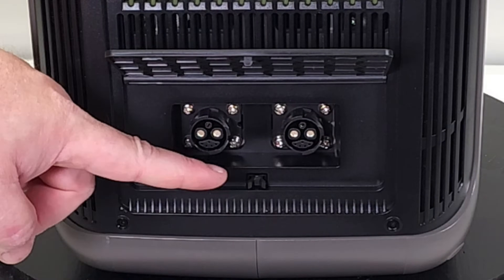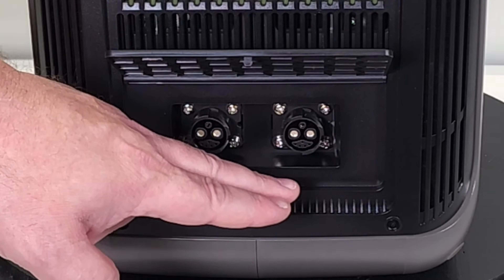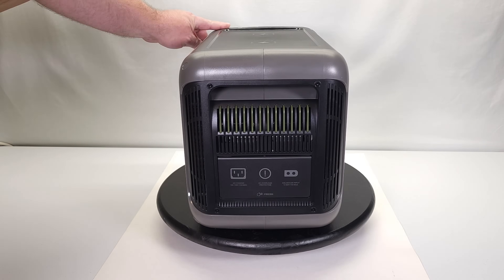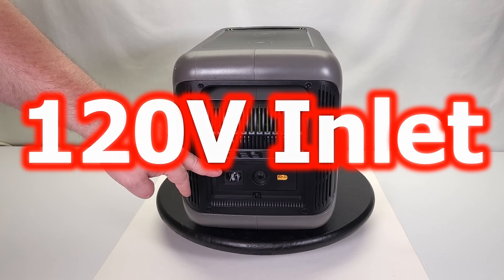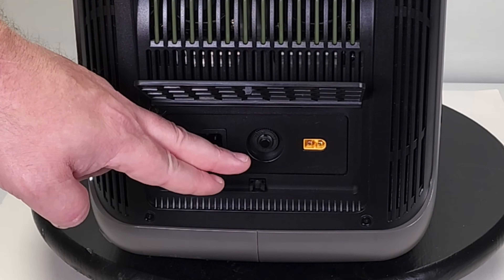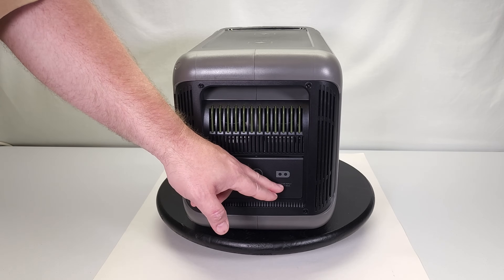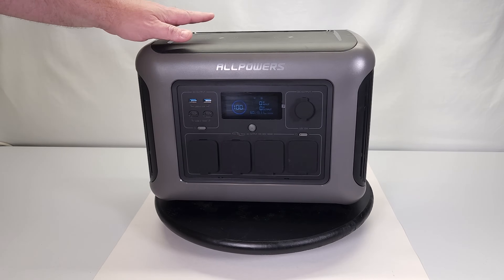On the side there are two ports behind spring-loaded doors for battery expansion — you can buy external batteries to increase the capacity of this device. On the back there's nothing but the serial number and product label. On the other side you've got your 110-volt outlet for charging from the wall, a circuit breaker reset, and an XT60 plug for solar panels with a maximum input of 13 amps.